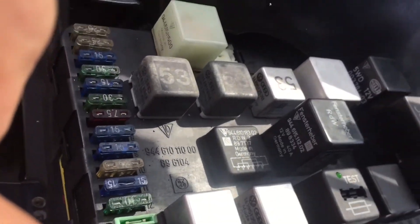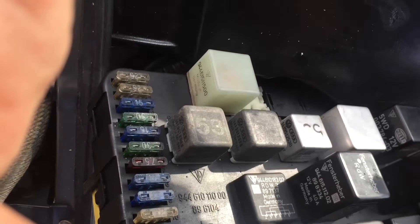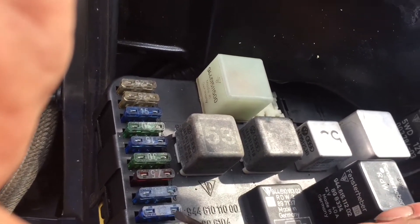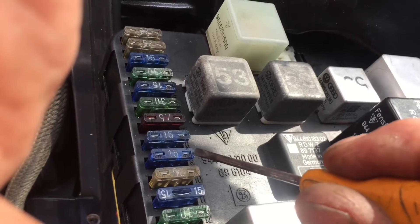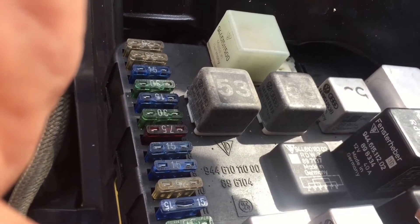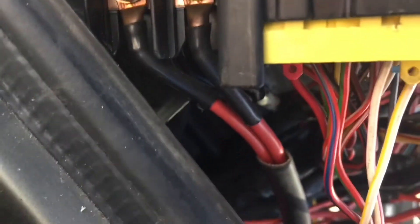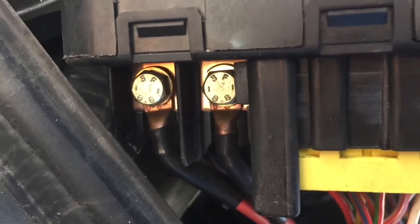Live actually comes in on this side of the fuse and exits on that side of the fuse. If you look underneath the fuse box, those are the main live terminals coming in.